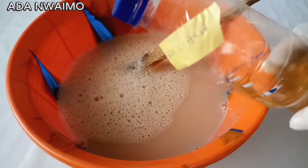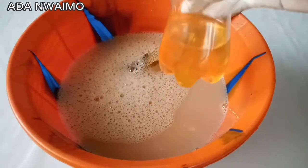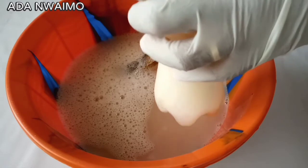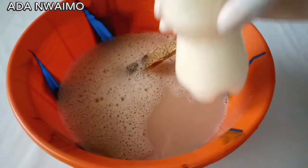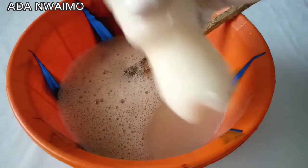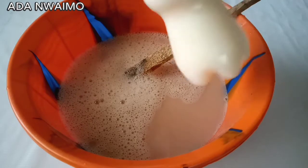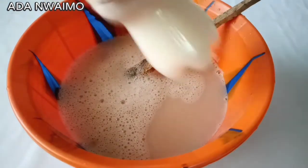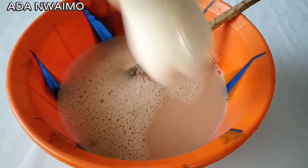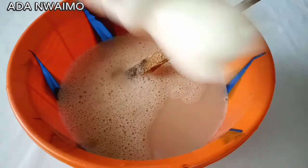This is called carbolic acid. We are going to add some water to it and give it a shake. This is one eighth liter of carbolic acid, so add water to it and shake very well. Once we add water to the carbolic acid, it's going to turn white and it's going to kind of thicken.